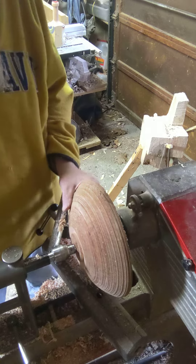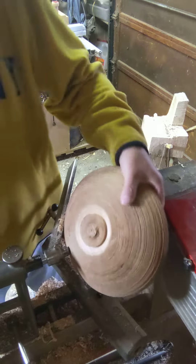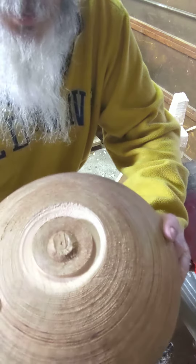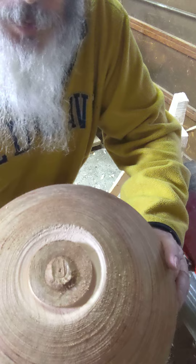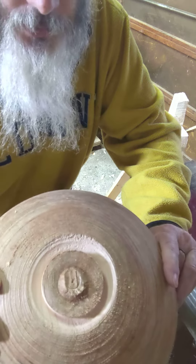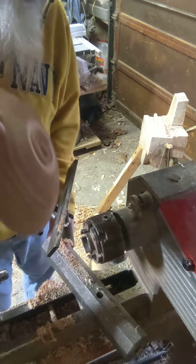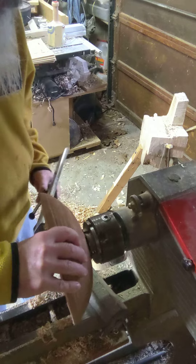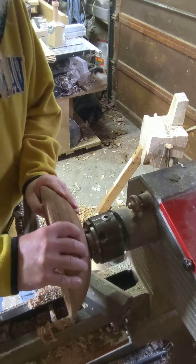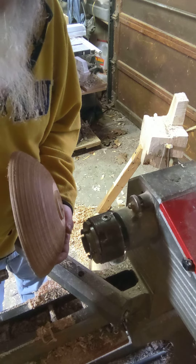So that is done, ready to go. Notice I'm not working on perfect here, because this is going to get completely re-turned when it's thrown into the lathe — I will recut the outside and then recut the inside. Hopefully this has been helpful; I'll see you again in the next video.